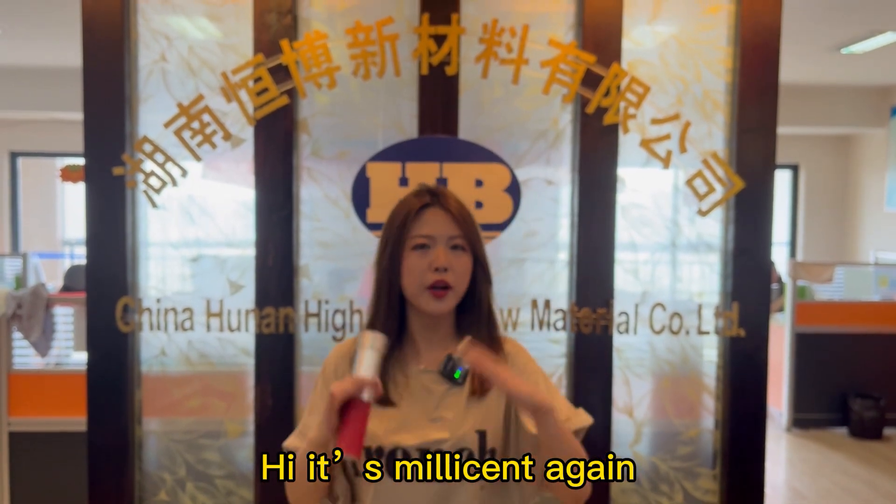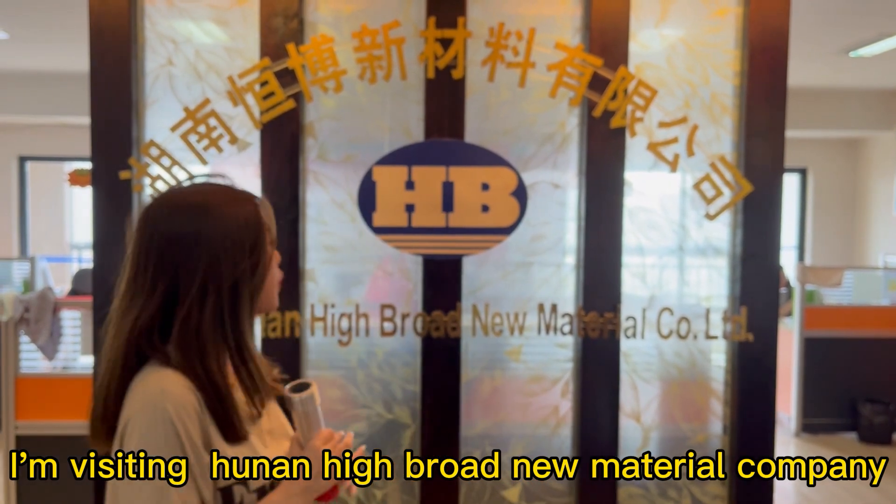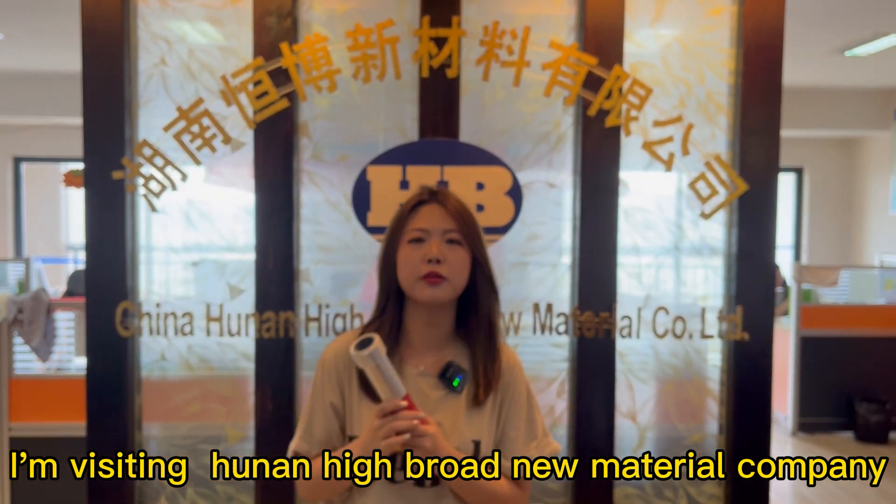Hi, it's Millicent again. Welcome to my channel. I'm visiting HUNA hybrid new material company.